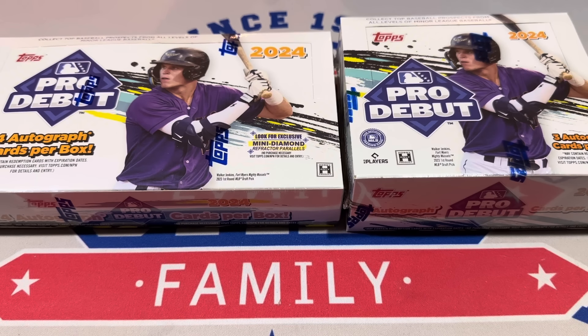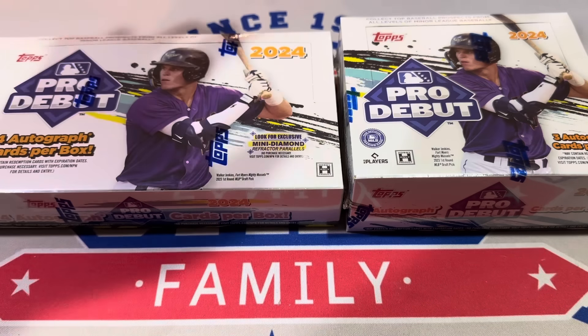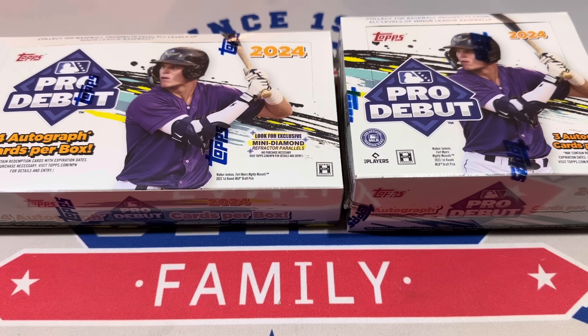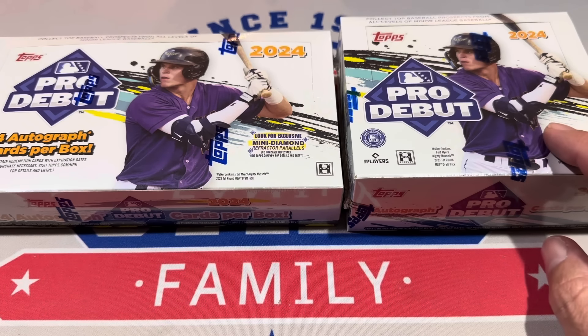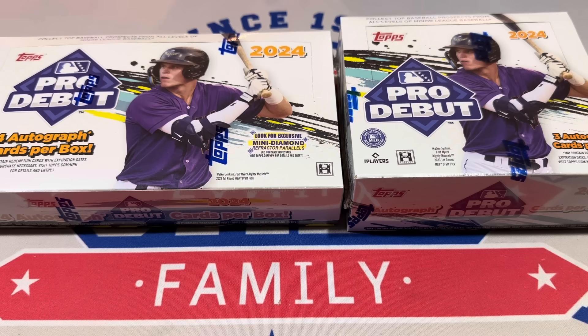Hey everybody, welcome back to the brand new release video. We've got Pro Debut for you today. We've got the hobby boxes and the jumbo boxes that we're going to be covering in this video. The hobby boxes are about $100 a piece and the jumbo boxes are $140 on Blowout Cards right now. You get four autographs per box in a hobby box, and three in the jumbo box, but you also get a whole bunch of chrome cards and usually more numbered cards. Let's go ahead and get into this.